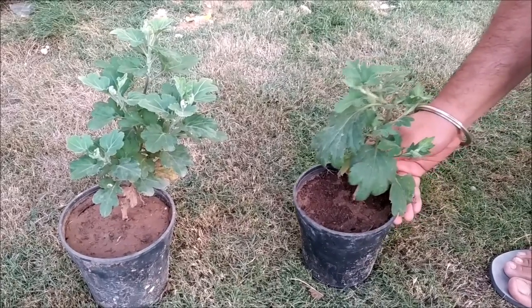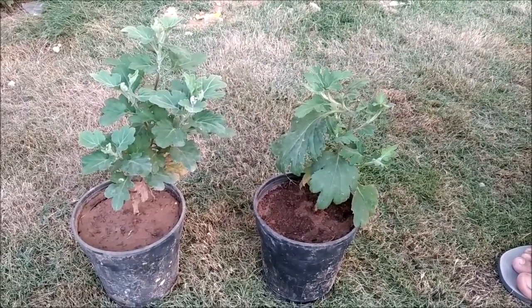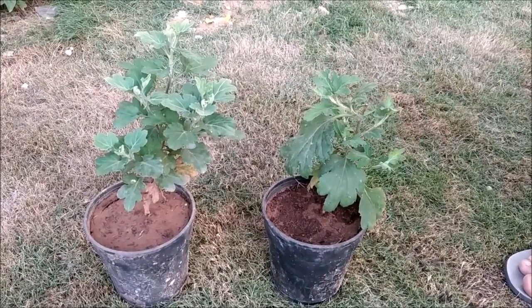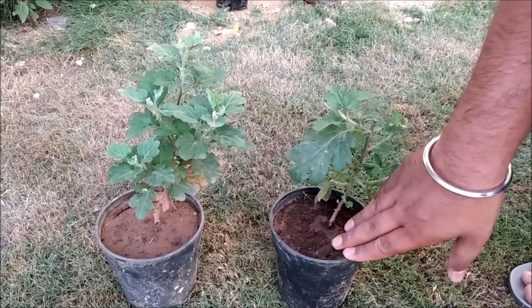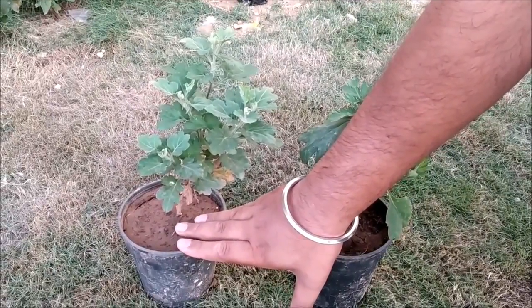These are the two plants that I planted on 3rd September, and today is 14th October, so it has been about 40 days. Now you can see this is the cocopeat pot. I have mixed the soil with cocopeat. And this is the only other plant.